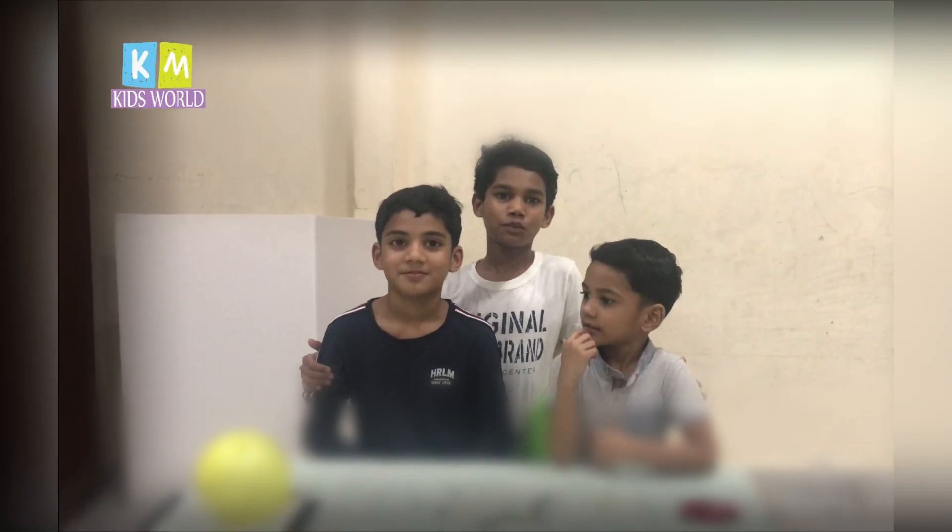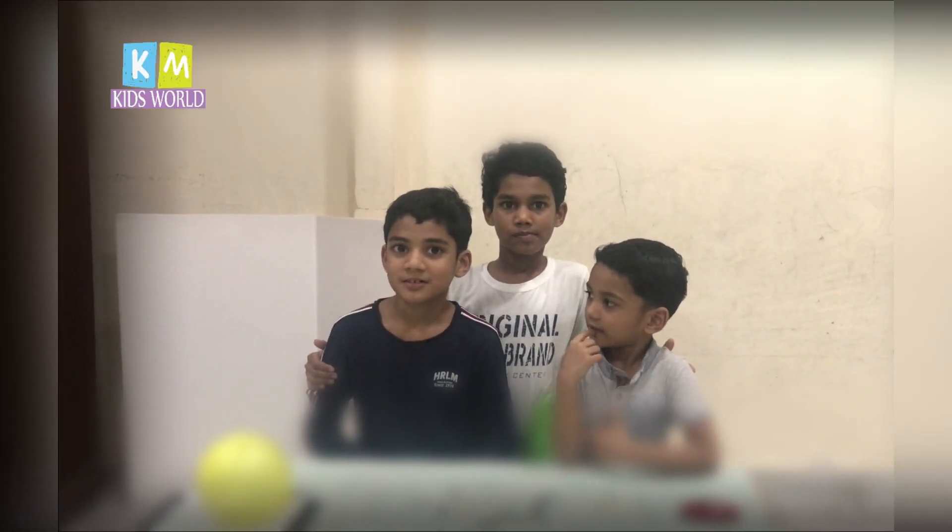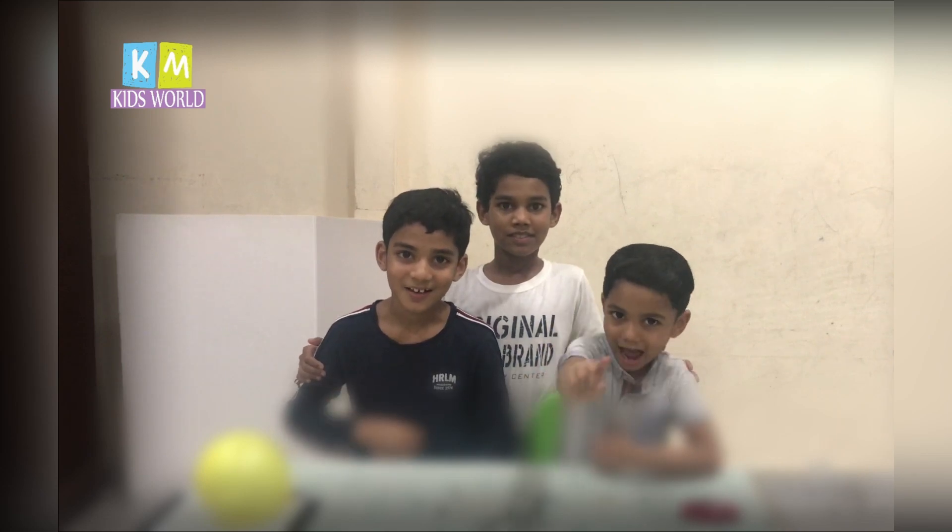Thank you for watching this video. We will come back with the next video. Comical signing out!